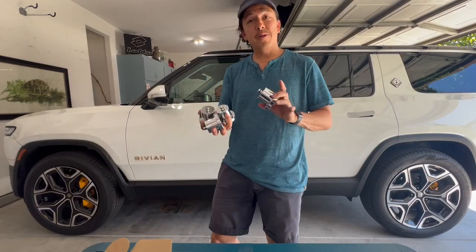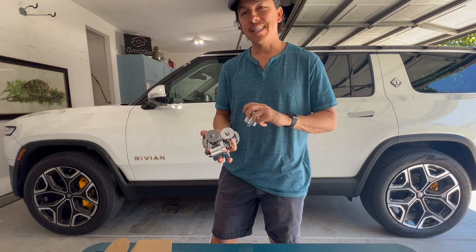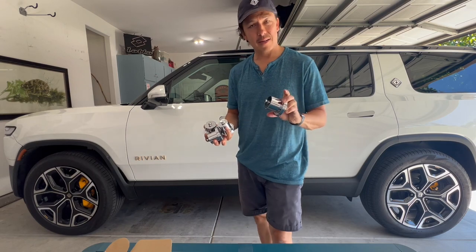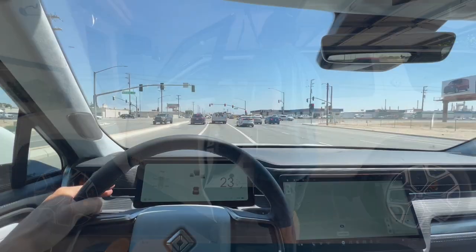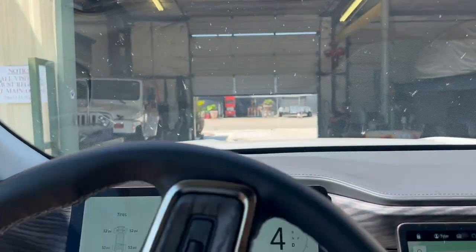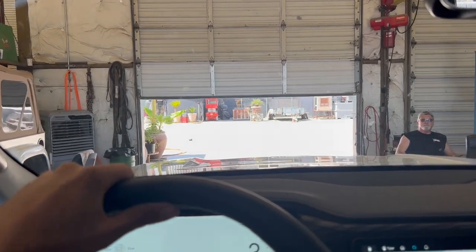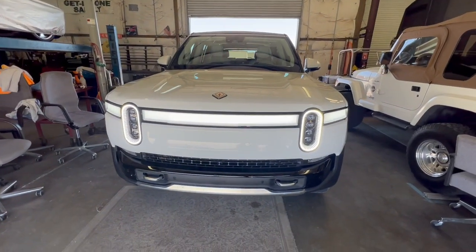In order to test these out, we're going to head to my dad's shop — he's got all the tools including a floor jack — and we'll see how they work. If you guys enjoy this review, please like and subscribe, and if you're watching on Amazon, please find me on YouTube at Tyler Townsend Travel.